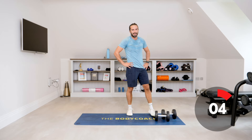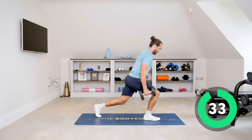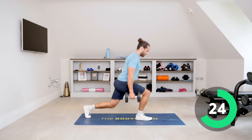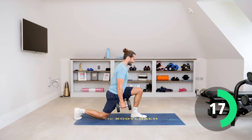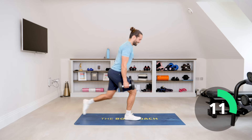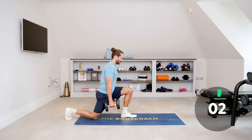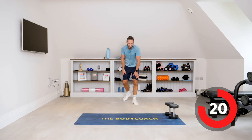Reverse lunges — big steps, big steps, come on. Straight back, come on, really there. The legs are gone. Come on.